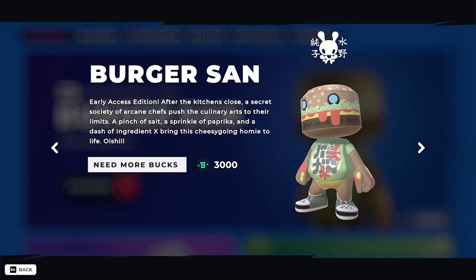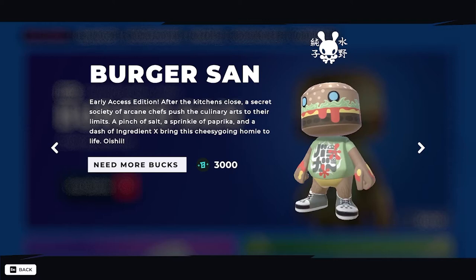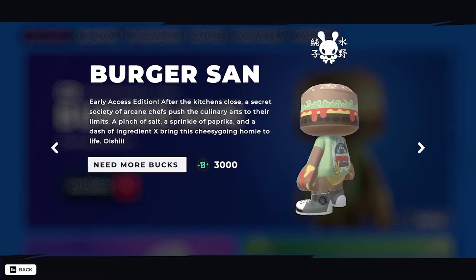Burger San is basically Chef Blanco. After the kitchen closes, the secret society of walking chefs push the culinary yards to the limits. A sprinkle of paprika and a dash of ingredient X brings the cheesy, homey Blanco to life. Is he 3000 Blancos? That's a bit much for me.